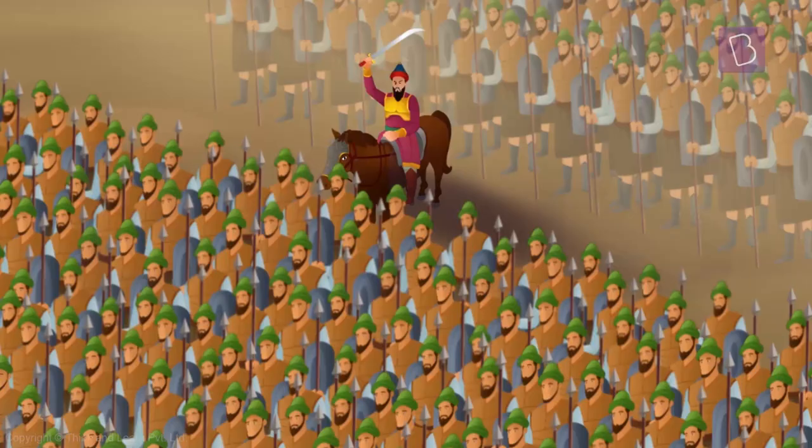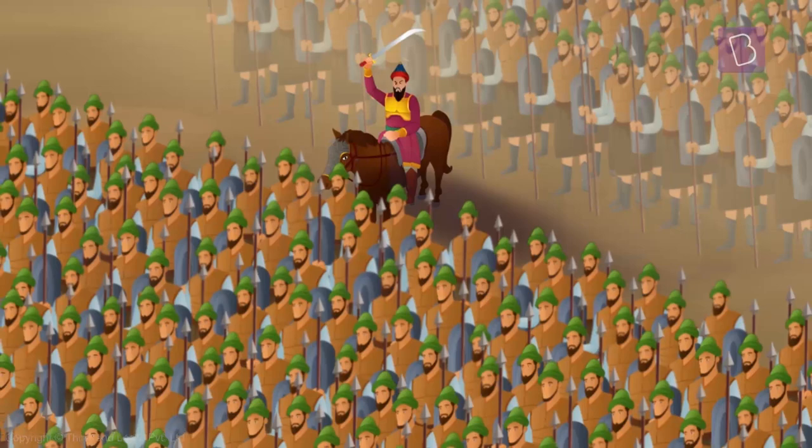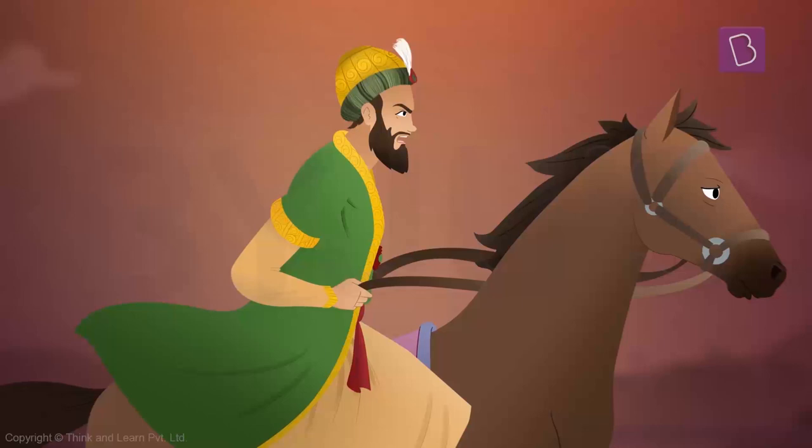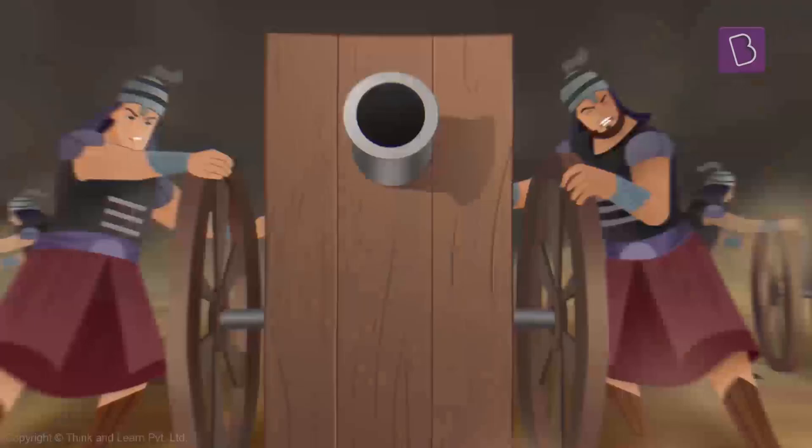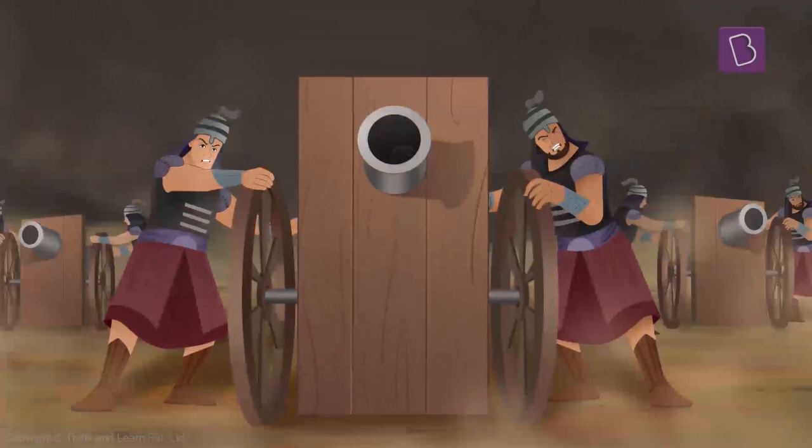This would be the first battle of Panipat in 1526. Ibrahim Lodi was probably pretty confident, given the size of his army and the number of elephants he had. But now was the time that Babur decided to surprise Lodi with a new weapon of war that the Lodhis hadn't seen before — cannons filled with gunpowder.